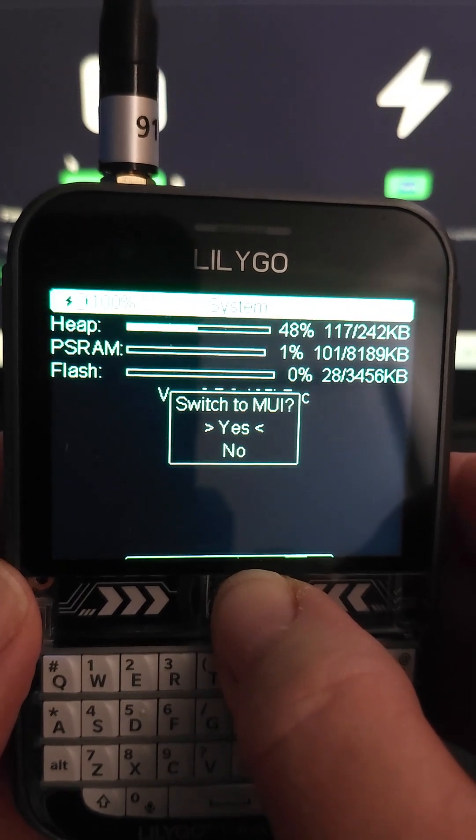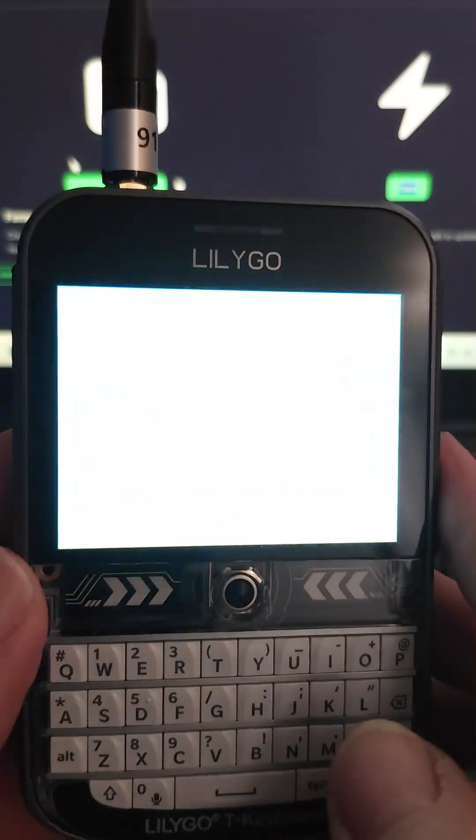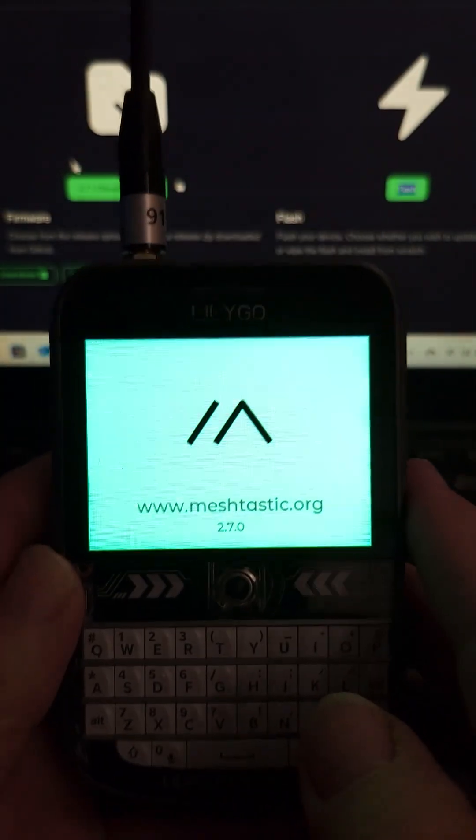A long press on yes, and there we go — we're rebooting back into MUI. All right, stay tuned.